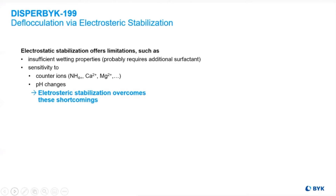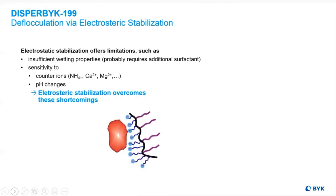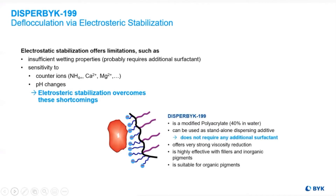Switching to electrosteric stabilization mechanisms via the incorporation of side chains now gave what appeared to be a combination of additives, whereas before a standalone wetting additive and a standalone dispersion additive were used. This was all housed in one additive now.